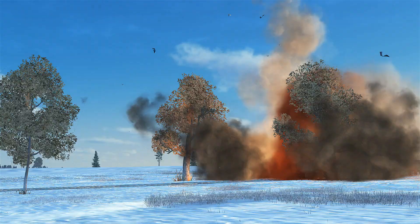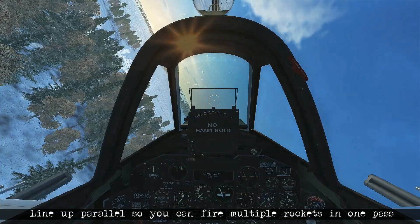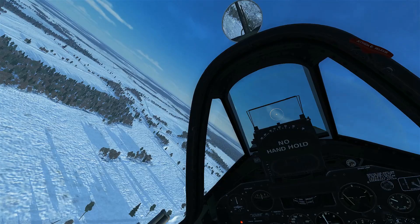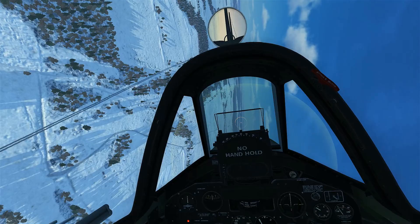We'll loop back around and make an attack using the remaining rockets, firing them all off at once. To do that, you want to be lined up parallel with the target this time. We continue our climb back up to altitude, adjusting our flight path so we begin at the right altitude and make our attack along the train in line with the direction it's running on the tracks.